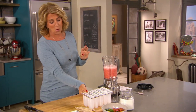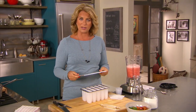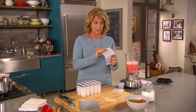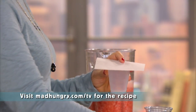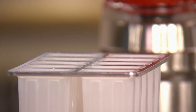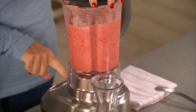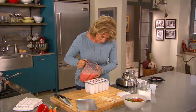I have an old-fashioned popsicle maker here. It has a top and you've got your sticks. But if you don't have one of these, here's something interesting — you can just take a Dixie cup, fill it up with your mixture, put a piece of paper on top, and just poke a stick through. That's fine too. I've done that. So do what you need to do. Before I pour this into the mold, I'm going to give it just one more little stir, because you want to make sure it's not separated.